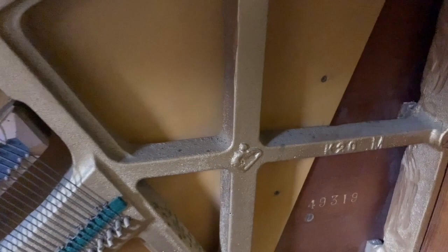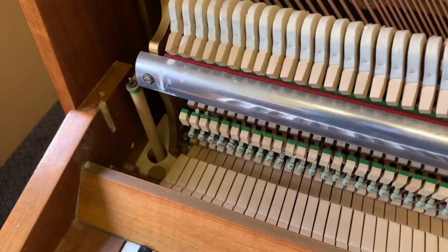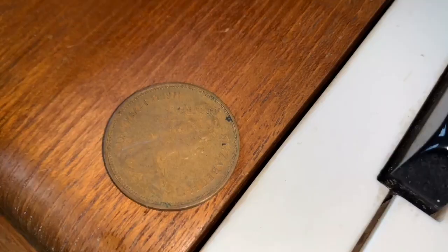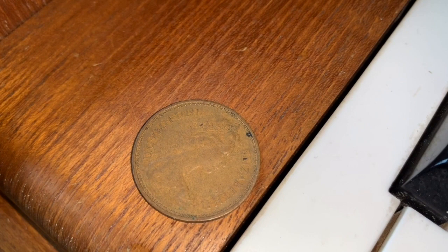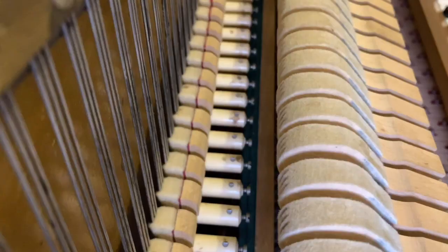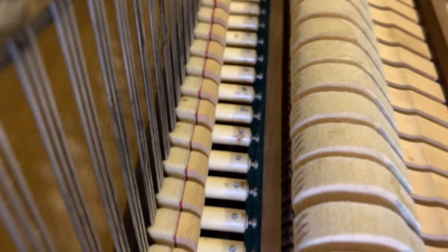The piano is in perfect condition. Curiously, it's made in 1971 — I found this coin inside the piano. It's a two-pence piece with the date 1971, which is when decimalization first came in, so I'm going to leave that inside the piano as a piece of history.